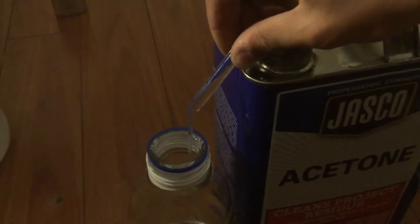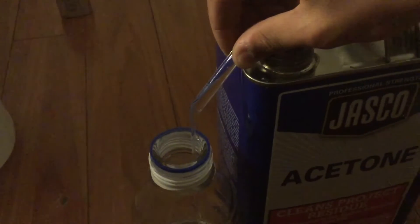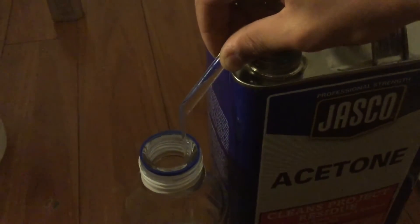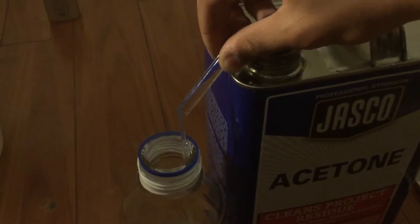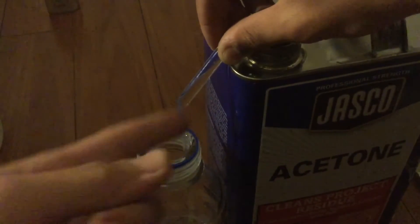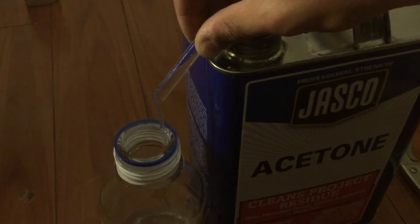My glass tube doesn't reach in completely, but that's fine because once it's around halfway full you can just pour it without it dribbling everywhere. When you want to stop it from siphoning out, you can just tip the glass tube back, which I'll demonstrate when I fill this glass bottle full of acetone.